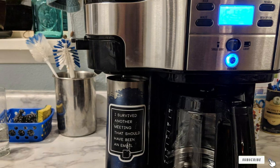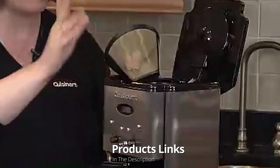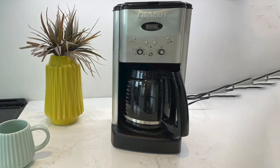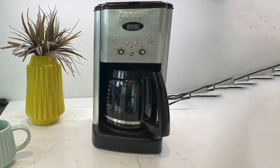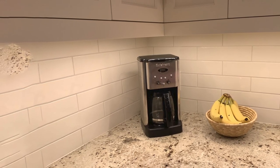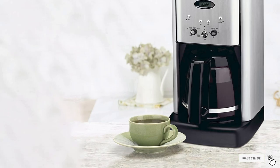At number four we have the Cuisinart DCC-1200 Brew Central Coffee Maker. This budget coffee maker's dripless spout is perfect for keeping the countertop clean. It has adjustable temperature settings and a carbon filter for more flavorful brews. It comes with a 12-cup carafe with a dripless spout. The adjustable heater plate — low, medium, high — is perfect if you want your coffee hot or just warm. You can select a 1-to-4 cup setting if you brew less than five cups. A brew pause feature lets you grab a cup mid-brew. It also has a charcoal water filter and permanent gold-tone filter to ensure natural and bold coffee flavor.